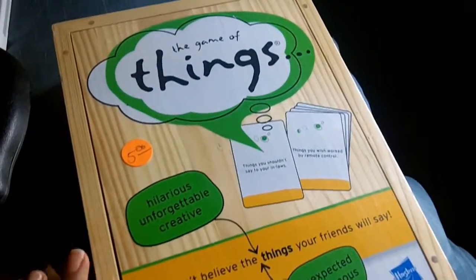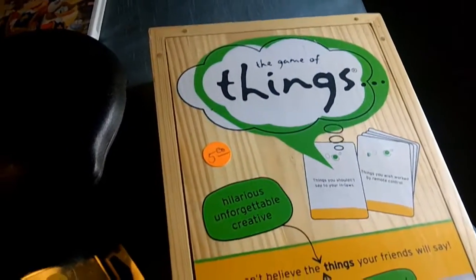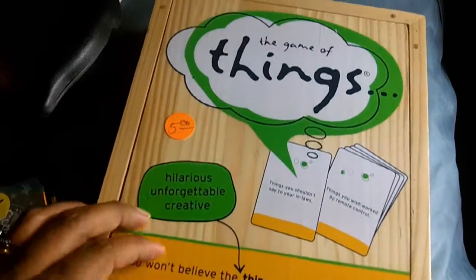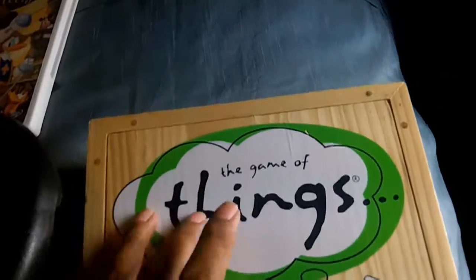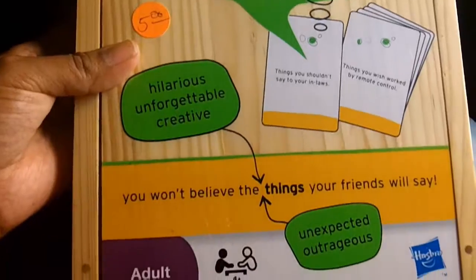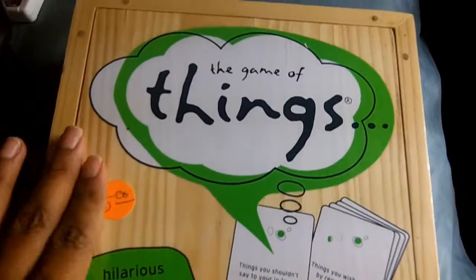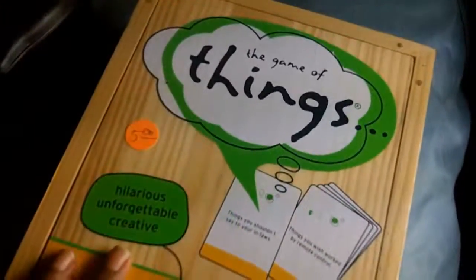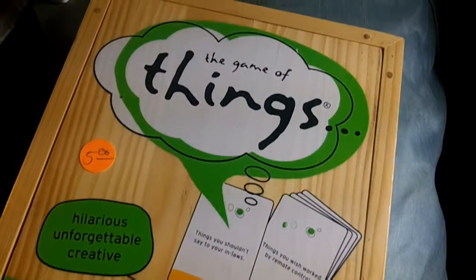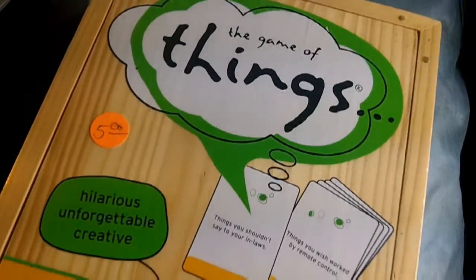Quick yard sale haul recap — this is August 10th, 2013. We went to yard sales today and picked up a few things. First, we got this game called The Game of Things — it's an adult game, but not a sexually driven one. It's one of those games you play while hanging out with friends. We are stocking up on board games because in our new home we're building a hangout lounge in the den. I got it for $5 and it's never been opened.